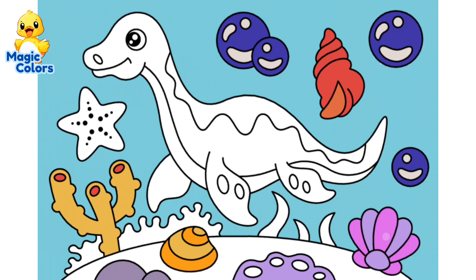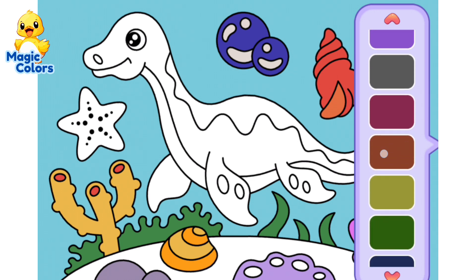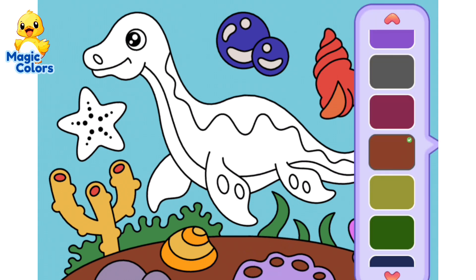Color the remaining sea plants dark green. Color the part where the sea plants grow brownish red. Color the starfish pink, like Patrick from Spongebob.